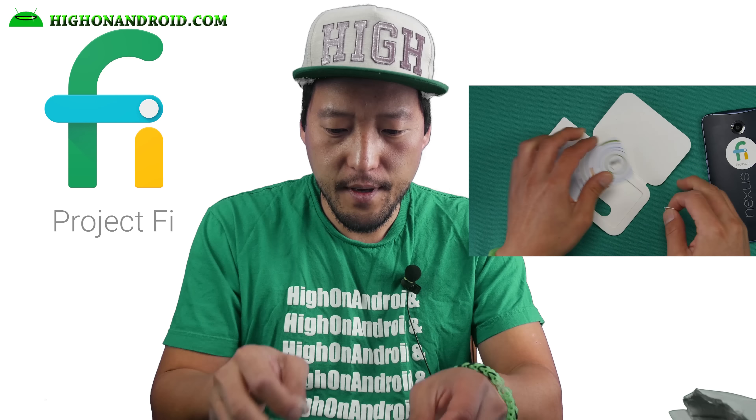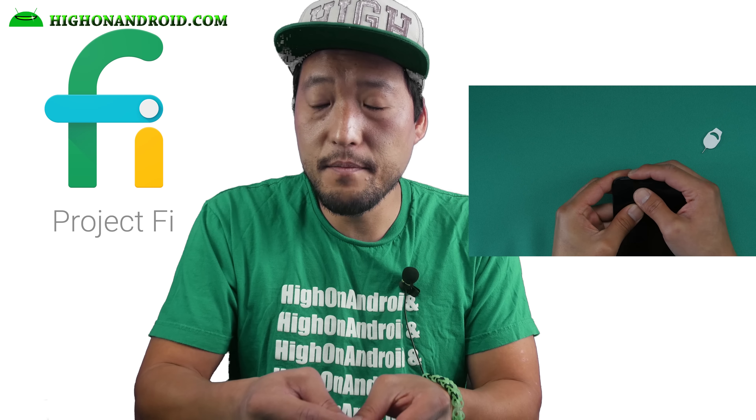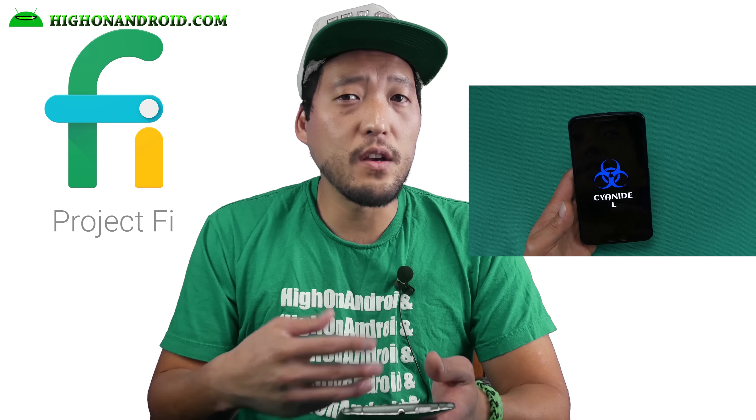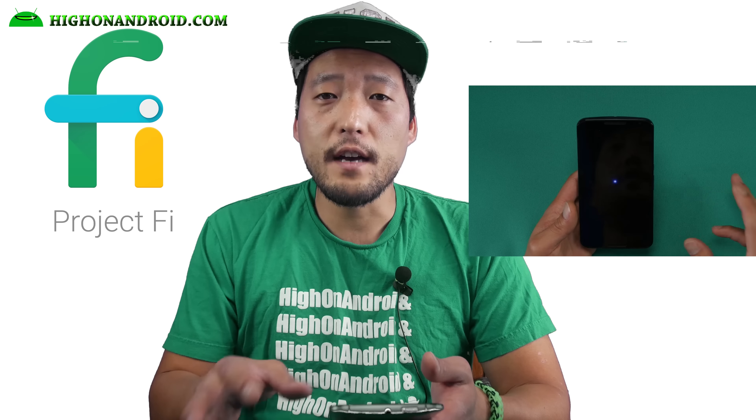To use Project Fi you'll need a phone like a Nexus 6 — actually, that's the only phone it'll work on. This one does work on AT&T, T-Mobile, and Sprint. I'm not sure about Verizon. But if you want to use Project Fi, you'll have to spend some money on the Nexus 6.